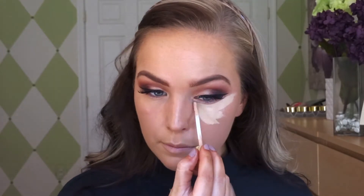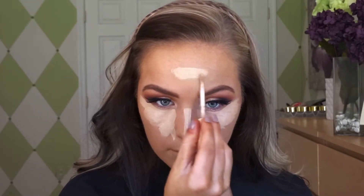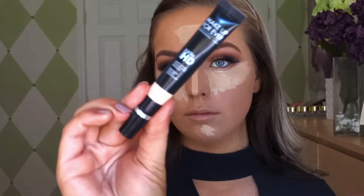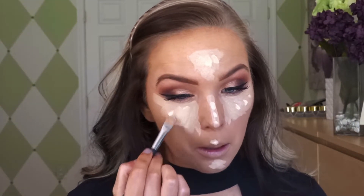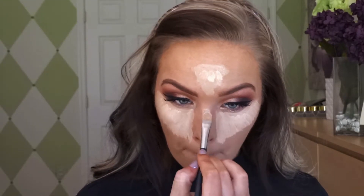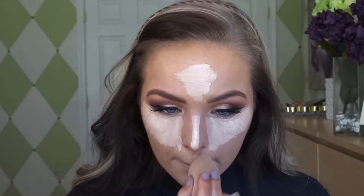Next we're going to go in with the Estée Lauder Double Wear Stay-in-Place Concealer in the color 3C Medium Cool — I love love this concealer, it blends out so nicely. But I wanted a little bit more of a highlight, so we're going in with the Makeup Forever Ultra HD Concealer in the color Y23. I can't do this concealer alone — it's way too light for my skin tone, especially when I'm tan. So I like to put it on top of my other one just to brighten it up without being too bright.